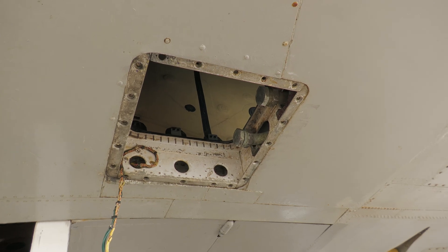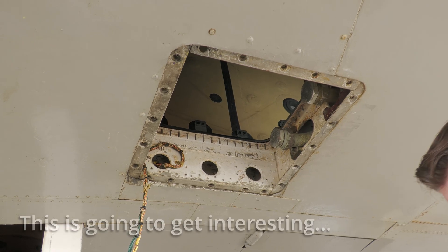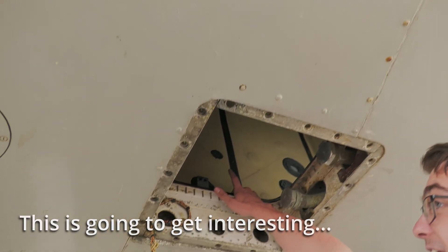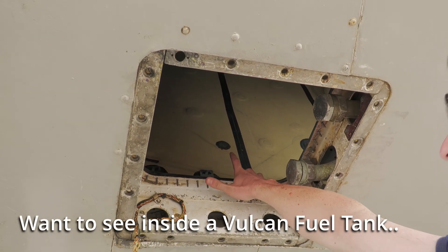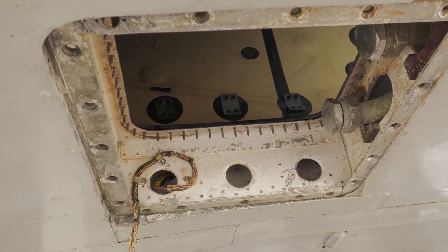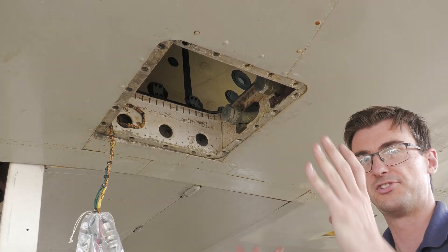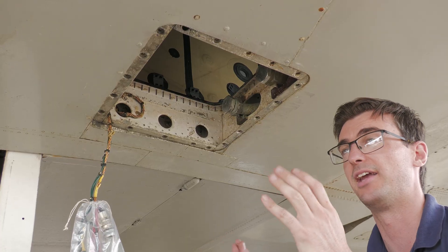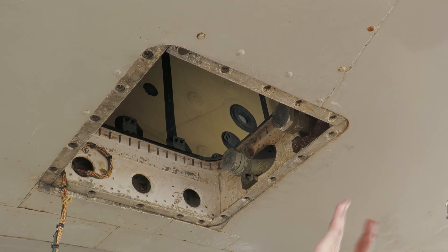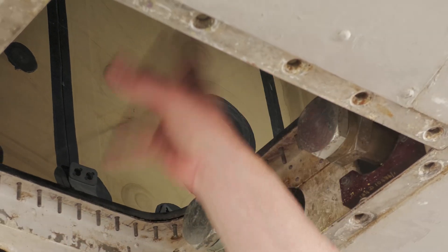So what we have here is the bottom of the number two port fuel tank. All the pumps, ancillary items, and the plate have been removed. The cream color is the actual bag of the tank itself, and the studs are part of the tank. In a Vulcan, you have bagged tanks — a skin forms the basic shell and shape, then bags are folded up, inserted, spread out, and popped in. So the fuel actually sits in a bag, not directly on the skin of the aircraft.